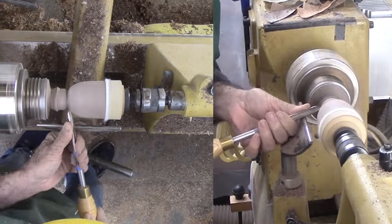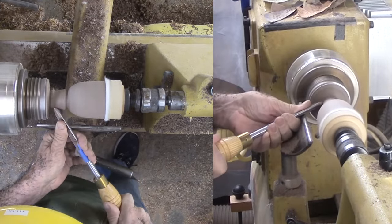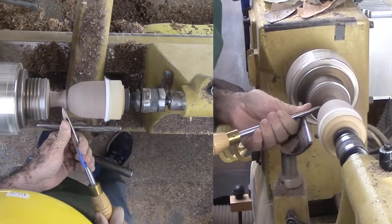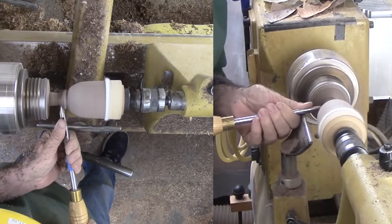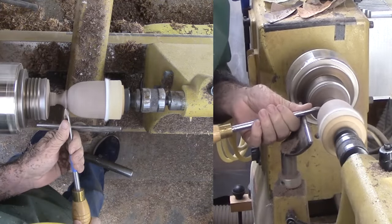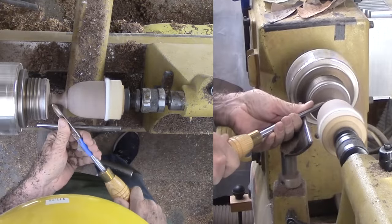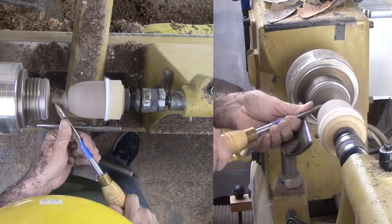Then move on to form the bottom of the bowl and where it will interface with the stem. Since I am not turning a one-piece goblet, I need enough wood at the base to avoid short grain at the bottom center and wood for a mortise to accept a tenon from the stem. Plus, I do not have to waste a lot of wood turning everything down to the stem diameter. I sand and apply finish here also — there is only a little bit at the very bottom that I will have to redo later.